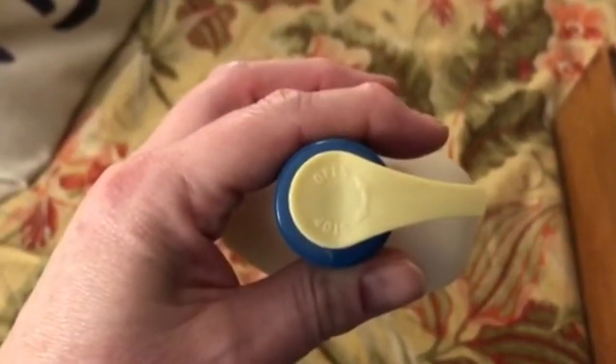I thought that was great, but when I went to open it where it says 'open,' I couldn't get it open. You can't pump it down and you can't pull it up.